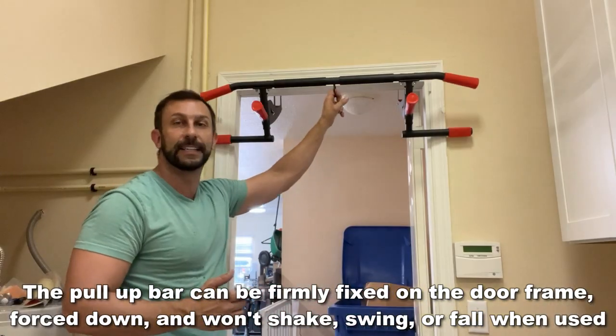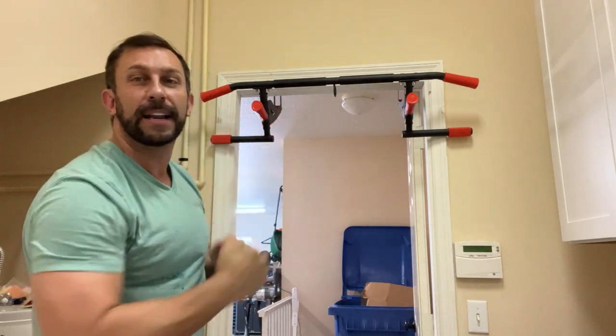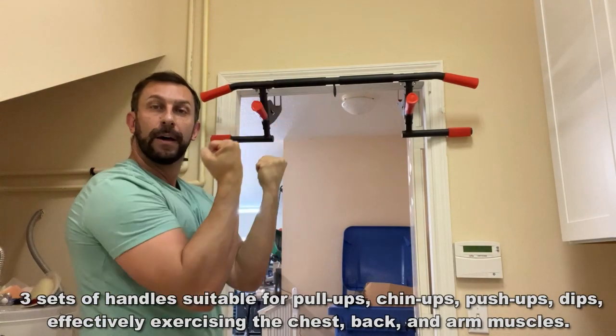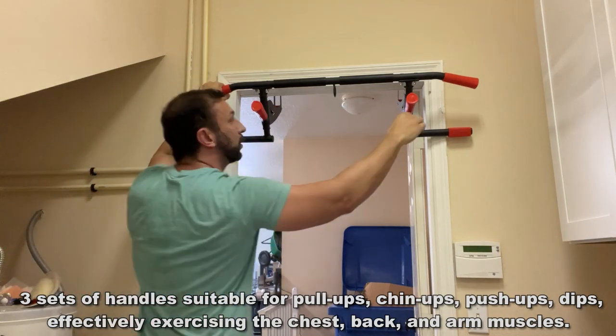I am sweating because I just did a whole bunch of pull-ups — it's the best upper body workout you can get. This thing has so many different features. You can do your regular chin-up or pull-up with a wide grip, and look how wide a grip you can get with this thing.